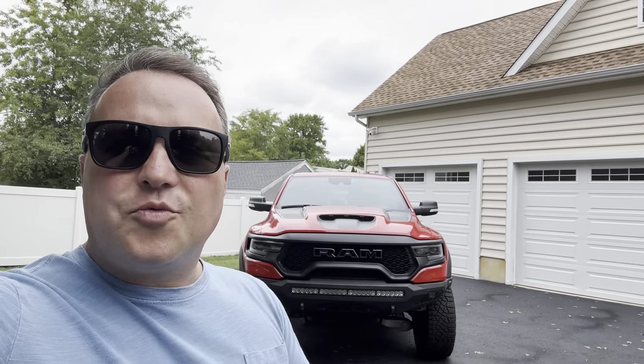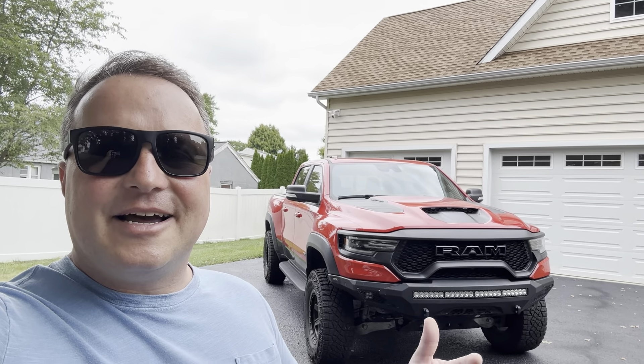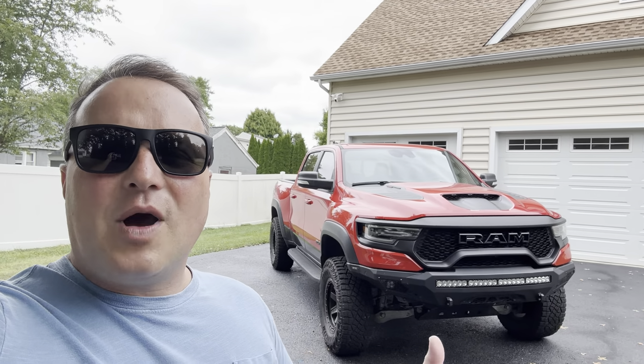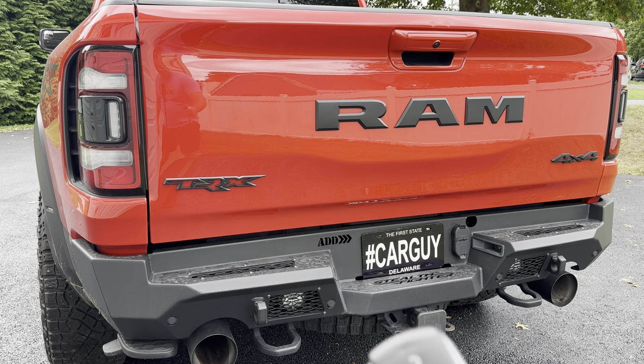In addition to that, we're going to do brand new rotors and brake pads all the way around, flush the brake fluid, and we're also going to get the air filter cleaned up. I recently changed the oil on this truck — you guys can check out my video on how to do that. I did a how-to video on changing the oil on a Ram TRX. Let me get this camera turned around and show you what parts I bought for this beast and who I got them from.